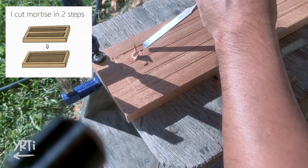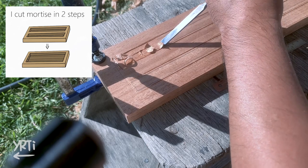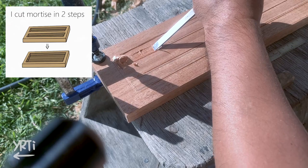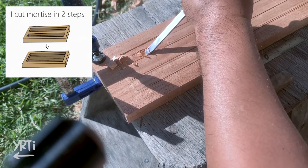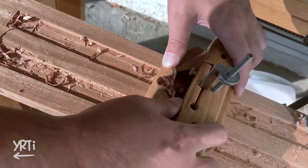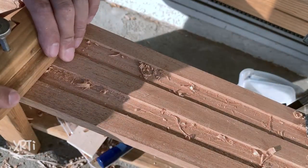Well, since my router plane base isn't wide enough, I decided to make two grooves and connect them later. I was trying a few different methods to chisel the board, but I still don't find a comfortable way for myself. Then I finalized the depths with a router plane and got rid of the middle part.